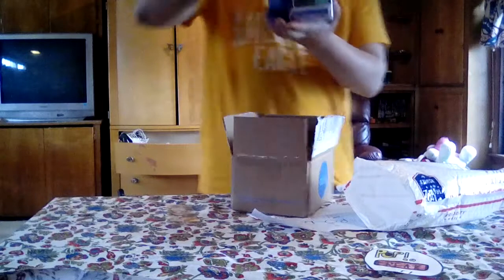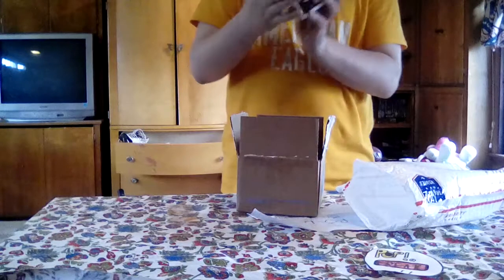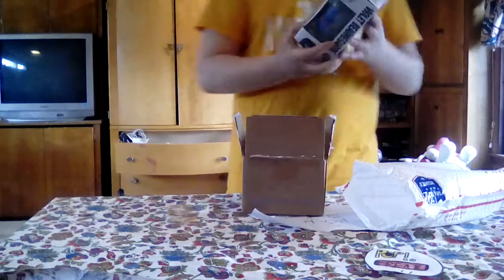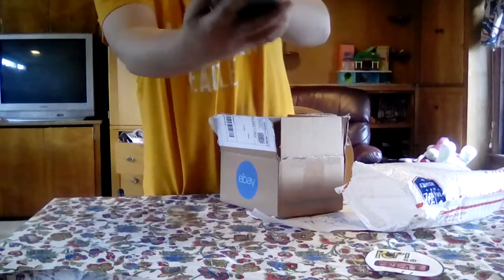I got the Willy Wonka Violet — well, the Blueberry Roll Pop, that's what I'm going to say. 2016 Summer Convention. Look at that. Beautiful condition.